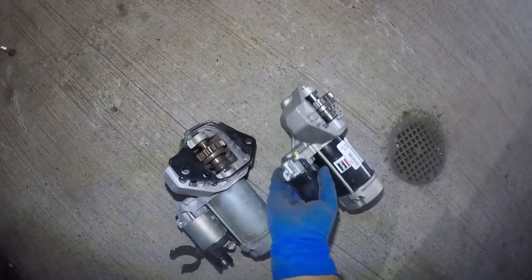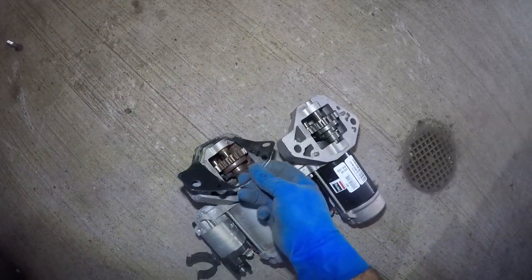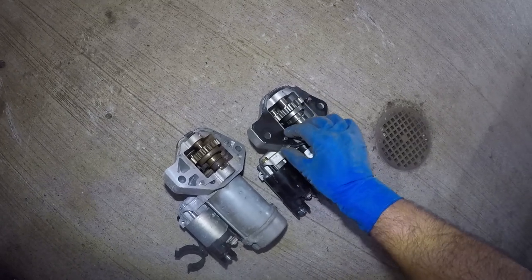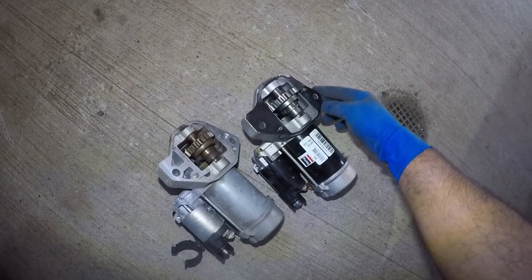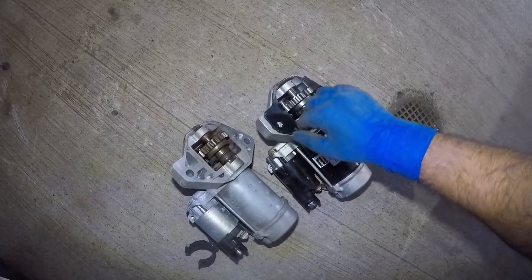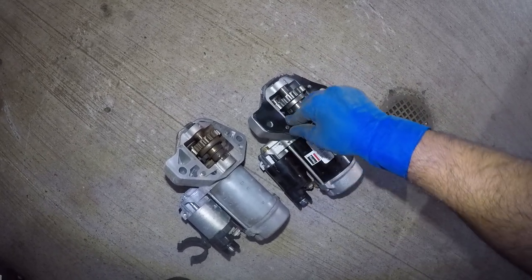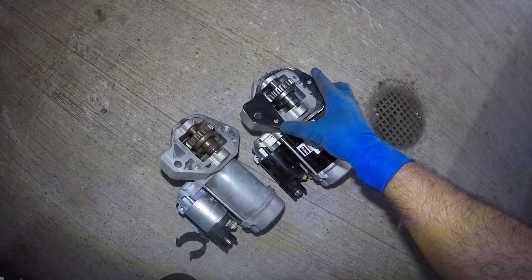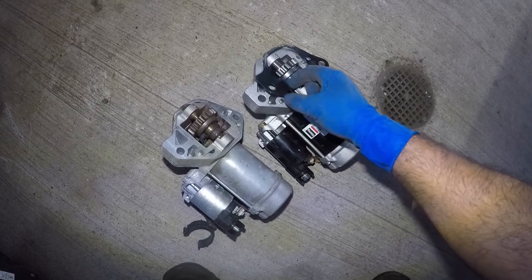We've got our new starter here. You want to check and make sure everything is the same — the connector, the harness. This little shim did not come with it, so we're going to reuse it. It will fall off on you, so what I like to do is bend this little lip here so it works like a little holder. Bend it a little bit more if needed, then clip it in there just like that and it should hold itself.